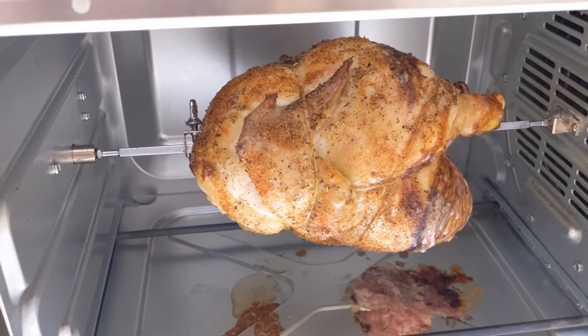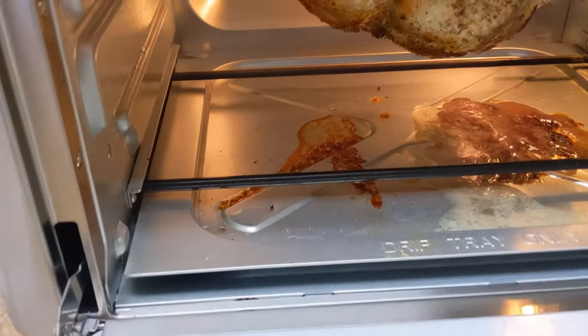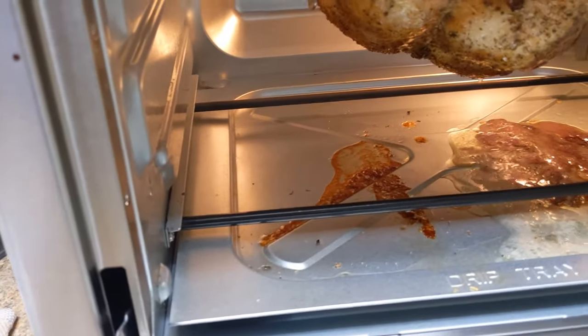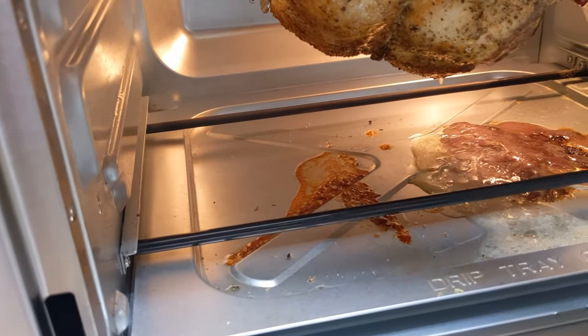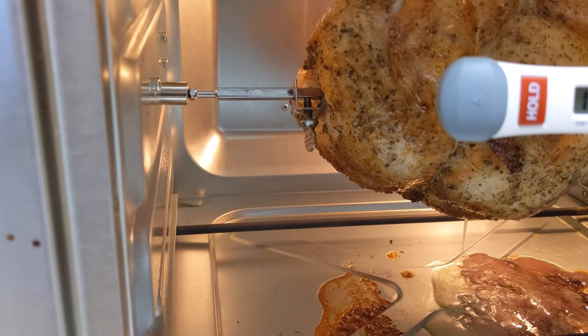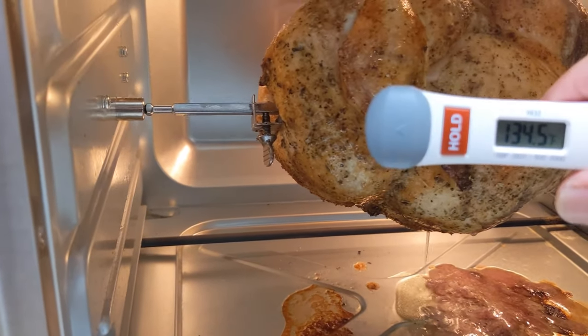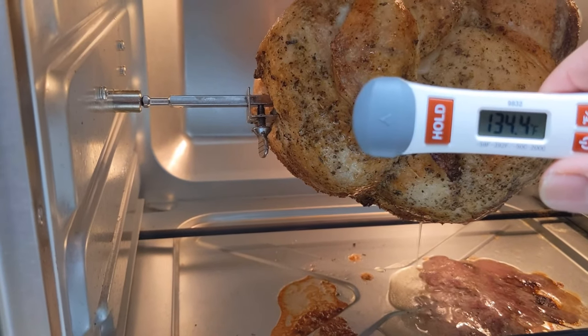It was an hour. Okay, it's been an hour and 10 minutes. We're going to stick the thigh again and see where we're at for temp. We're still at 135, even with it sitting. We're going to go another 10 minutes.